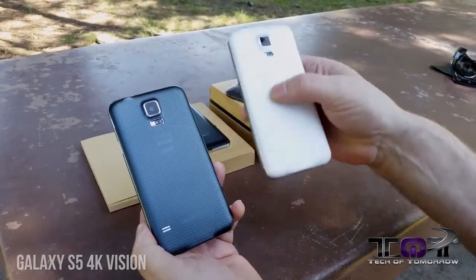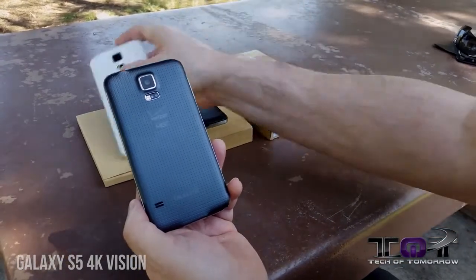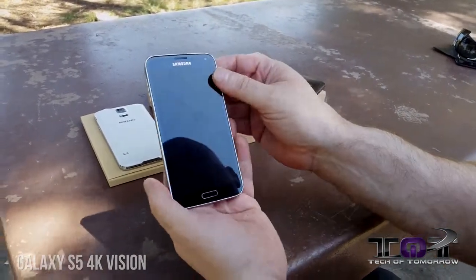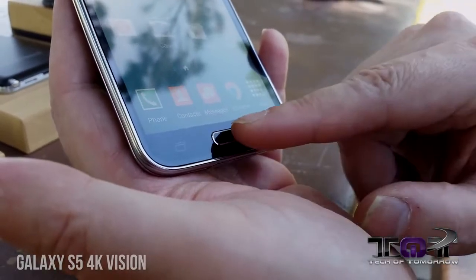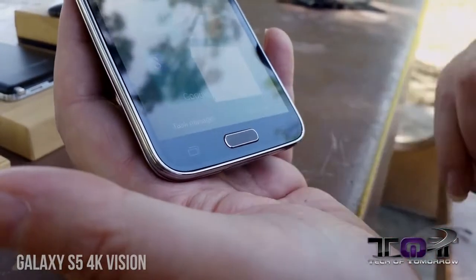Also, a few folks wondering — here is the white version. This is the international version, but you guys can see what it looks like right here. All in all, I'm really pleased with the grip on this; it's quite nice. We'll flip it around to the front. You have a two megapixel camera up here. On the bottom, we see the home button, which also doubles as the fingerprint reader. You have your most recent apps, and you also have your back button.